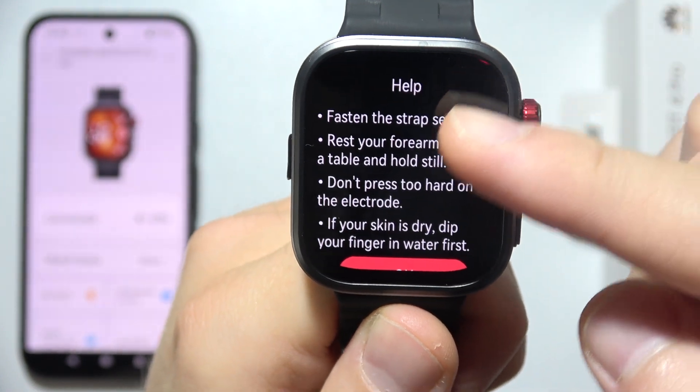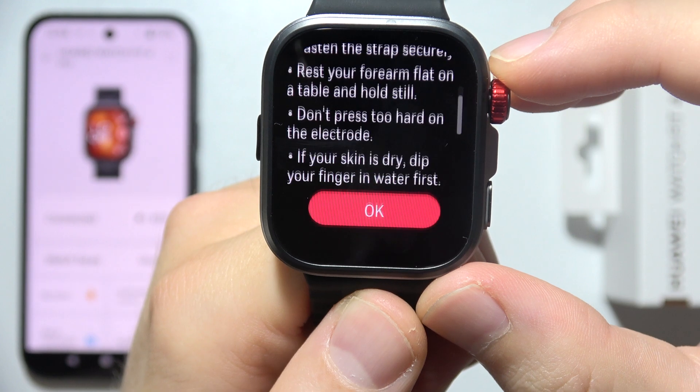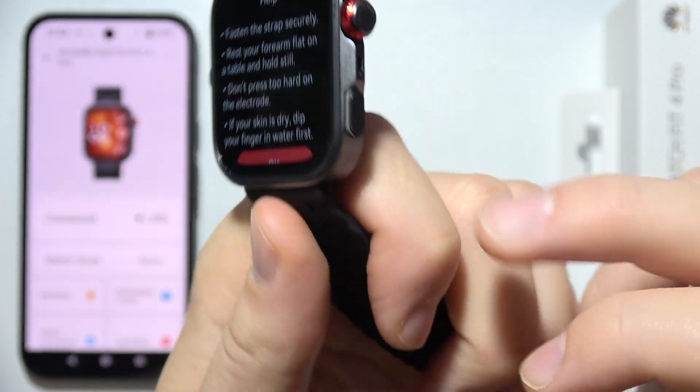Before you actually start, be sure that you read this — it's very important. The most important thing: if your skin is dry, you have to dip your finger in the water first. Don't press the heart on the electrode, which is located here.